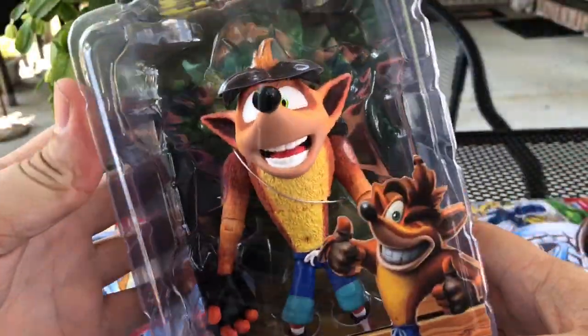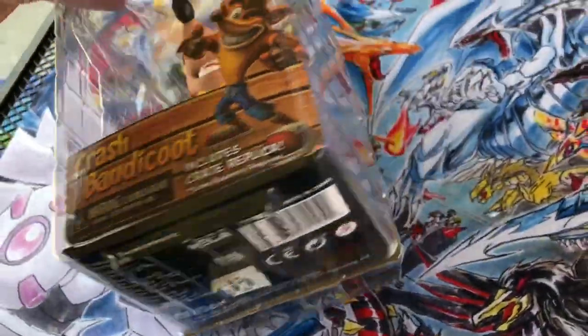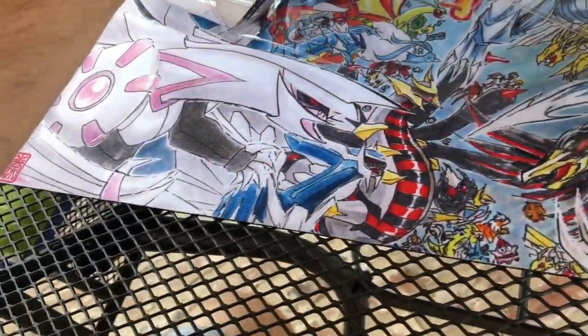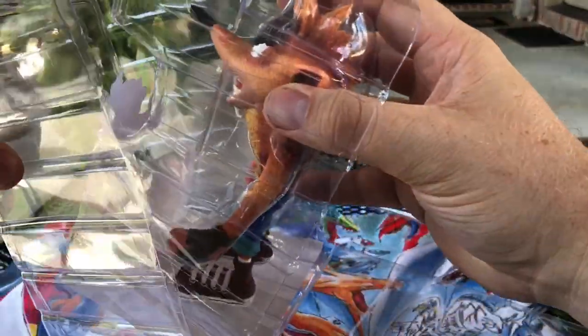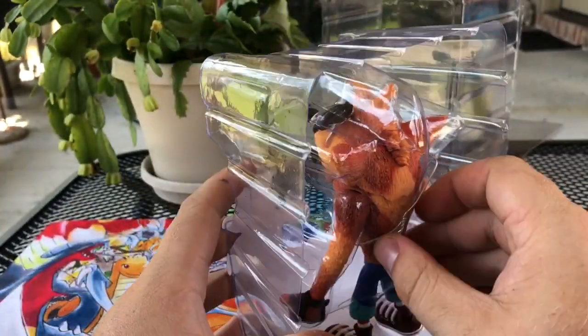Alright, so we got it all cut open. Alright, Crash, time for you to breathe. I guess the crate is in here. So we have our figure, gonna have the unboxing time.